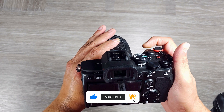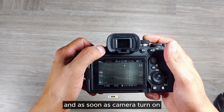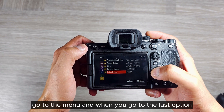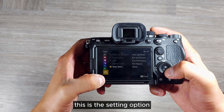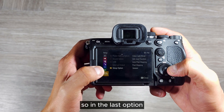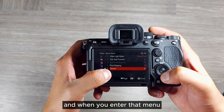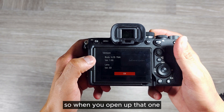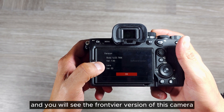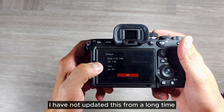Let's turn on the camera. As soon as the camera turns on, go to the menu. When you go to the last option it says the setting option, so go to the setup option. When you enter that menu, on the last option it says version — open that up.